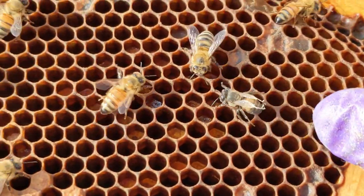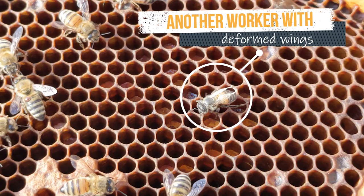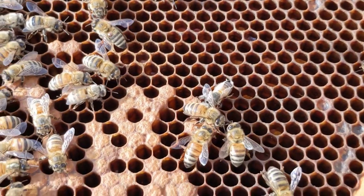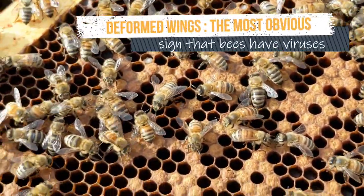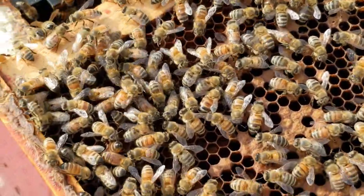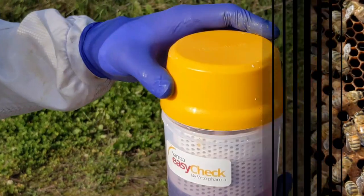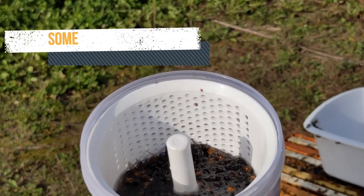When honeybees live with varroa mites parasitizing them for months, they seem to be fine up until the time that the colony crashes — and that means that many, many worker bees die around the same time. The viruses normally present in a hive take hold and get worse when the hive is stressed by the presence of varroa mites. These viruses affect the bees' ability to navigate, digest their food, feed the baby bees, and control their muscles, among other problems.